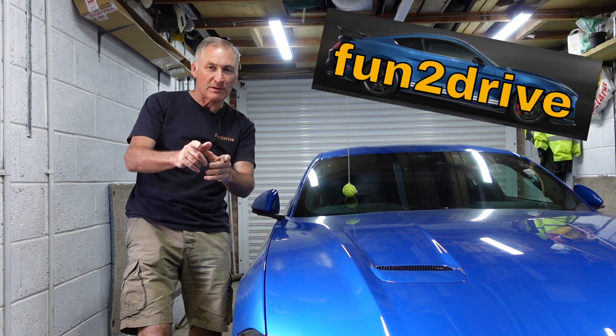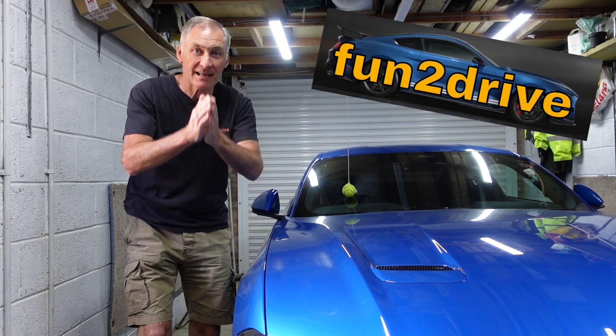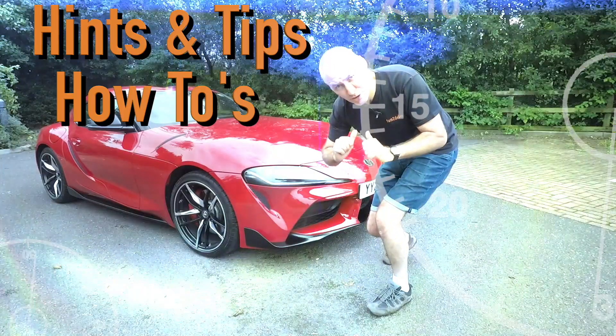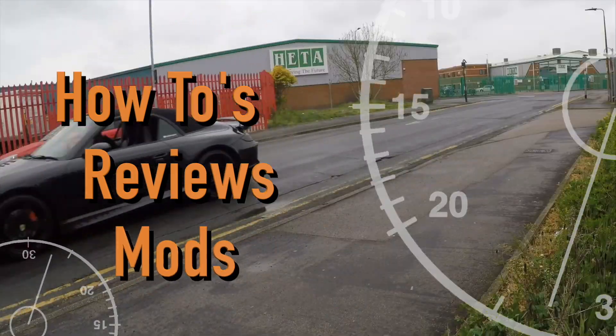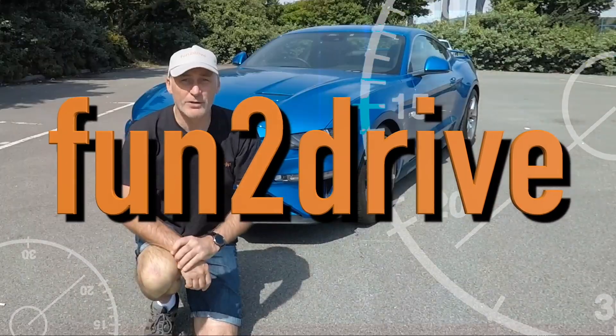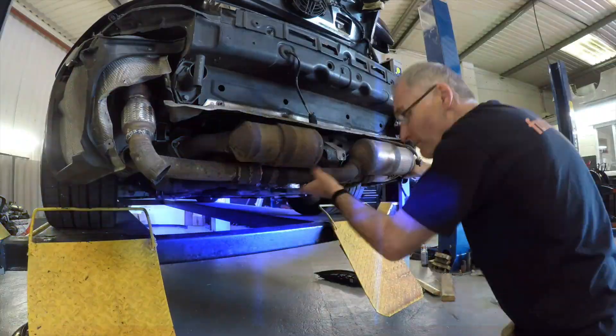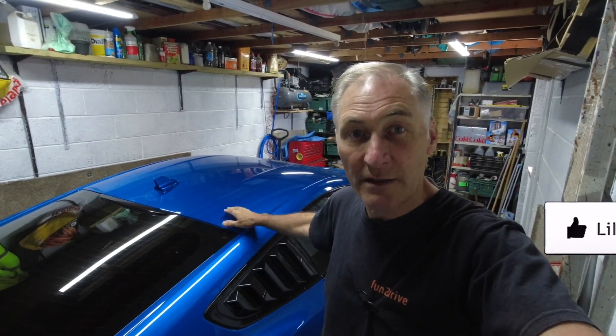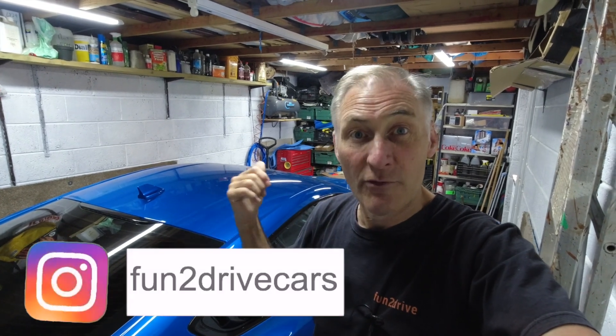Hey YouTube, welcome to my channel. In this episode I'm going to attempt to wrap my first car panel, and I'm going to start with the roof of my Mustang. How hard can it be? I've always wanted a black roof on my Mustang, so vinyl wrap could give me that.